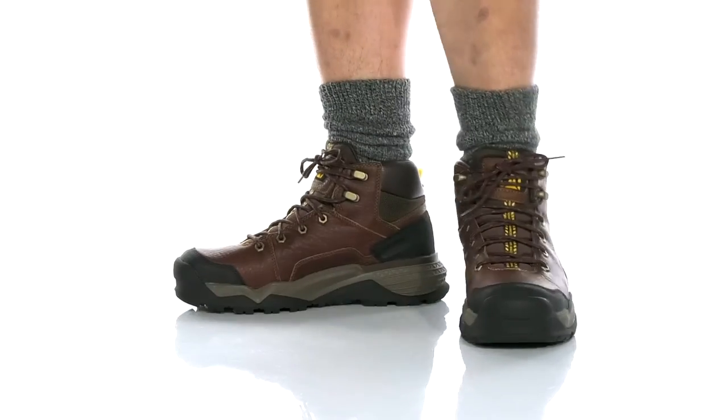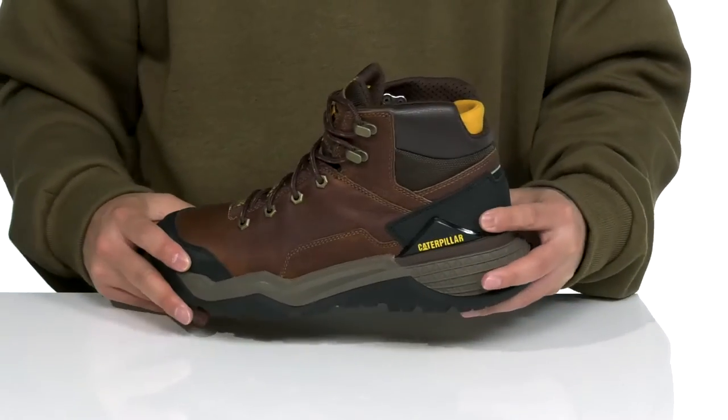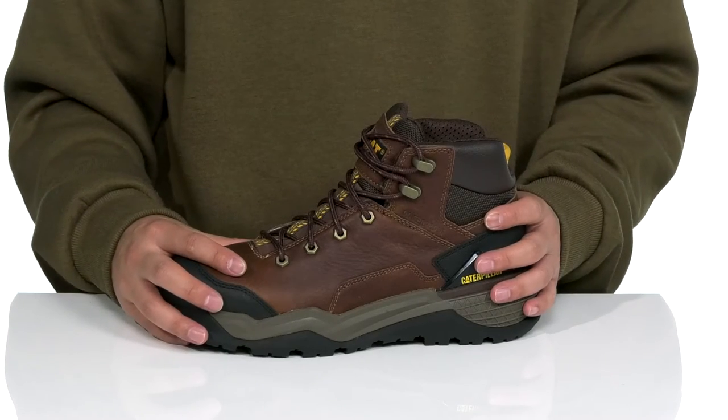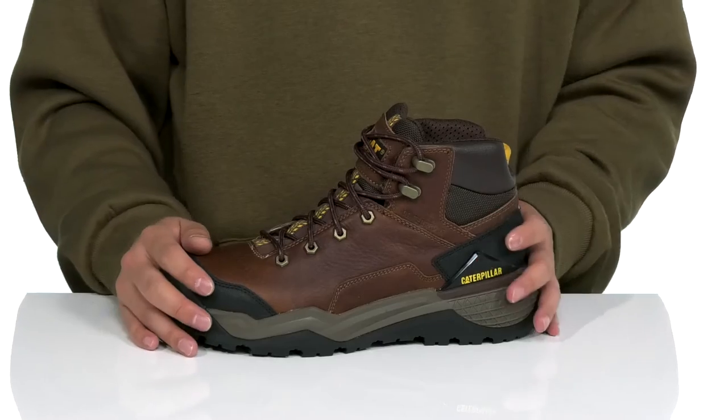The Provoke Waterproof from Caterpillar is a rugged work boot made with a durable leather upper. You've got synthetic, abrasive-resistant materials located at the toe and heel for additional protection, and a waterproof design to keep your feet dry and comfortable as you work hard. A traditional lace-up with metal hardware up top provides a secure fit.